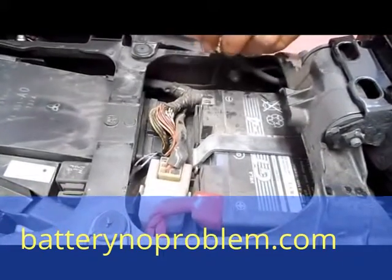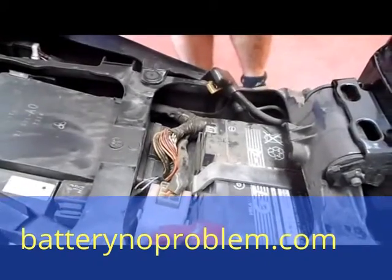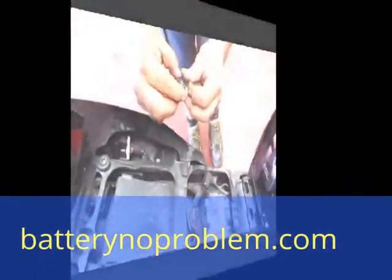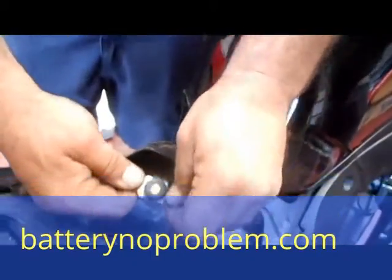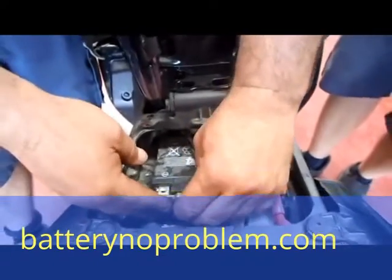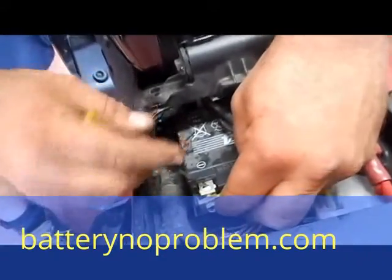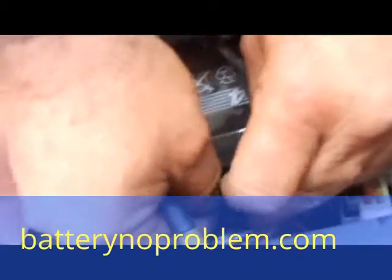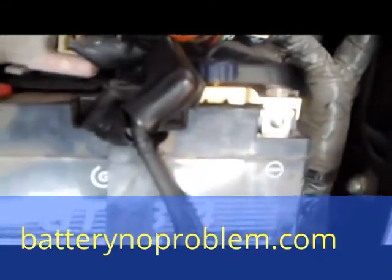We will change this right now to horizontal with our battery switch. First of all, take off the screw — we deliver this with the battery switch. The next step is to connect the negative cable with our battery switch. Use the original screw that was before with the negative cable on the minus pole and fix it up good. The battery switch from Battery No Problem is now mounted.